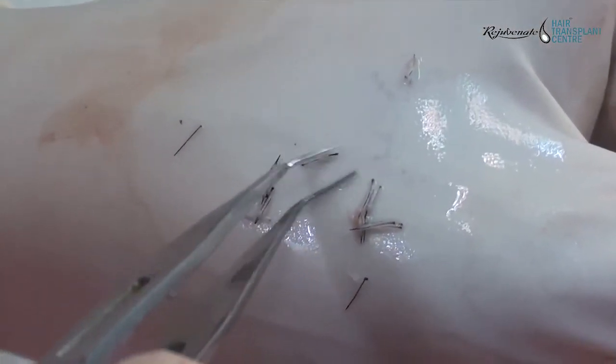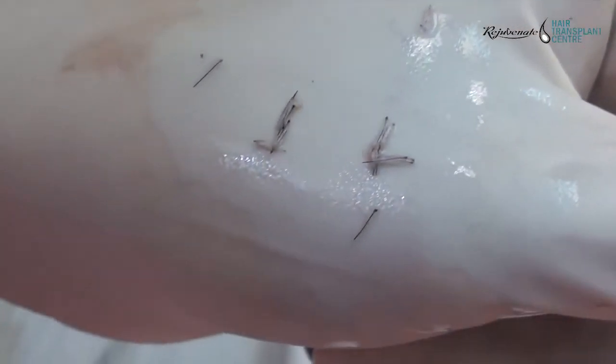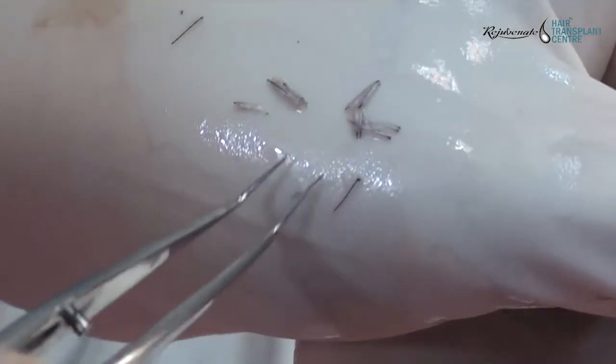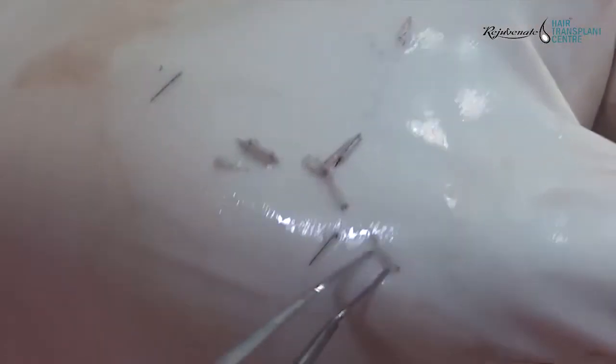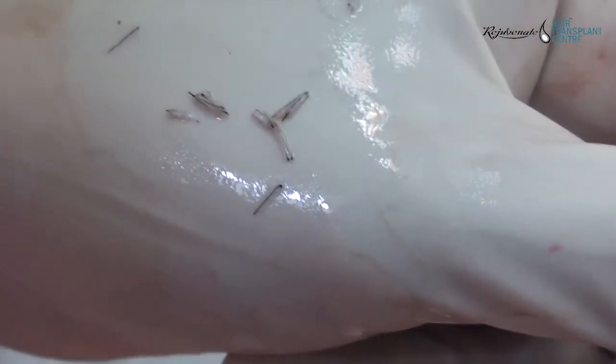You can see the grafts look well hydrated and shiny, but they are not edematous. They are engulfed and protected by a fibrinous scaffold containing activated platelets, which have released various growth factors.